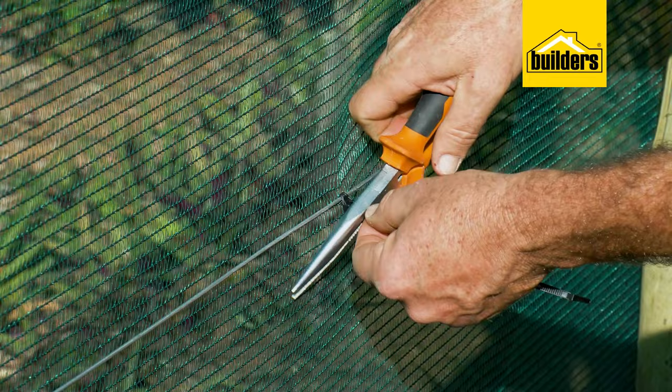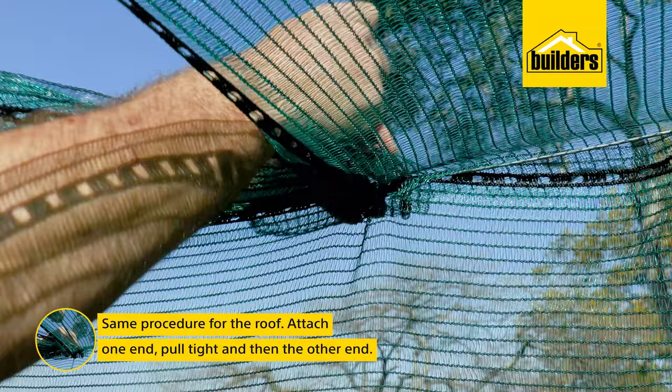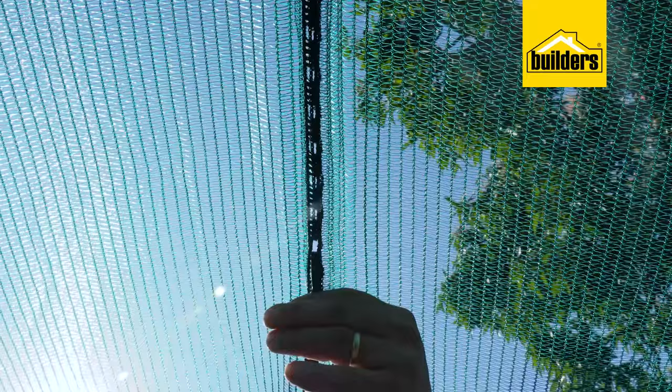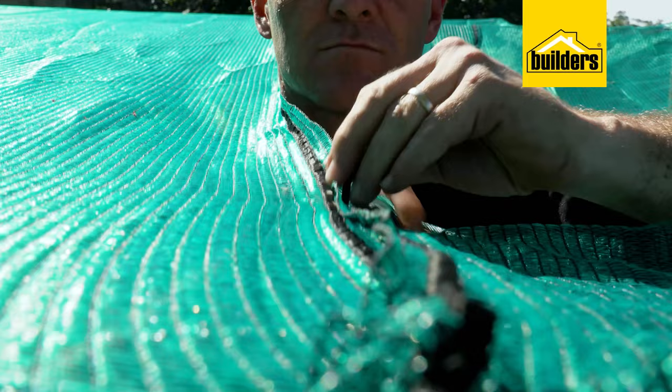Same procedure for the roof — attach one end, pull it tight, then attach the other end. You can also use cable ties to join two lengths of shade cloth next to each other. If you need to join shade cloth, try not to have too much overlap — with 40% plus 40%, you're effectively doubling the density.